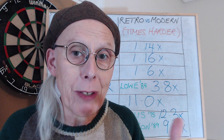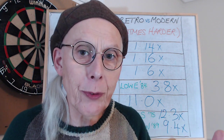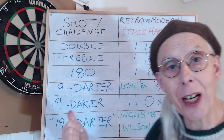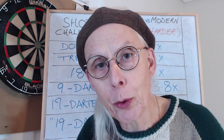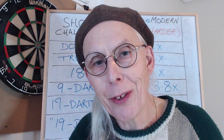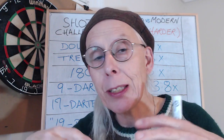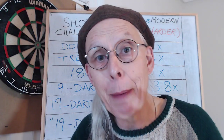People should be getting 19-darters for 1001 much more easily now — 10 times more easily. Maybe this is a real challenge for the elite players, or for the PDC to think about. Let's do some 1001 and get some 19-darters — let's get a 17-darter. I bet someone like Gerwyn Price or Luke Littler, these incredible dart players, can achieve this if there are the right incentives and the right tournament for it to happen.